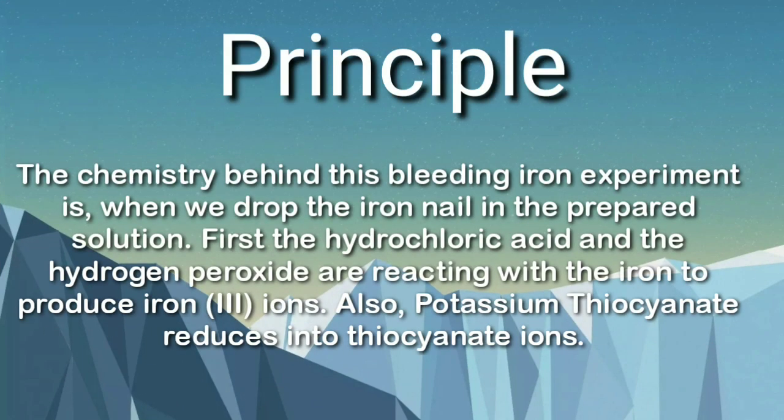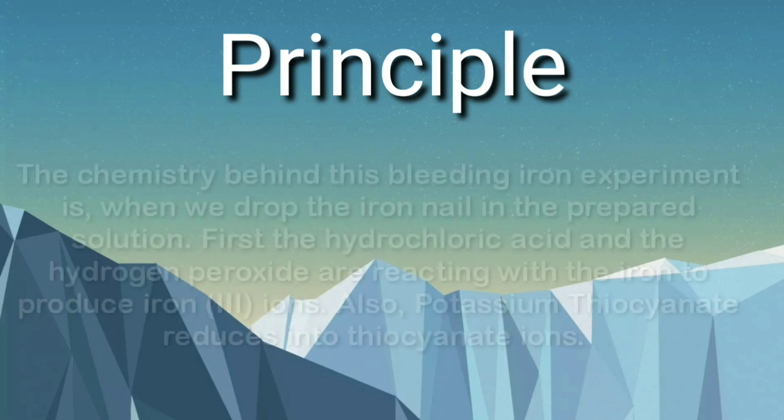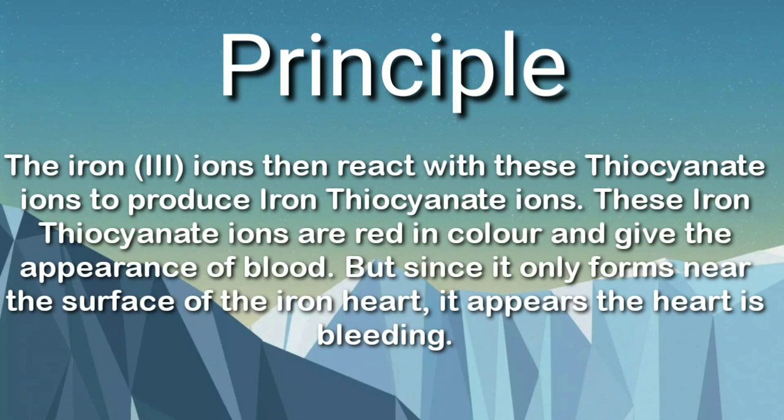The principle behind this is very simple. The hydrochloric acid and the hydrogen peroxide reacted with the iron to form ferric ions, that is Fe³⁺ ions. The potassium thiocyanate in water gives the thiocyanate ions. The Fe³⁺ ions combined with the thiocyanate ions giving ferric thiocyanate, which has the blood red color.